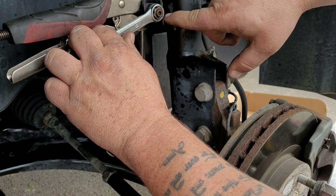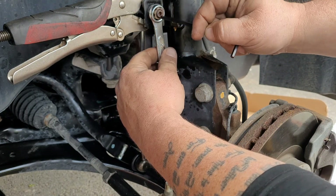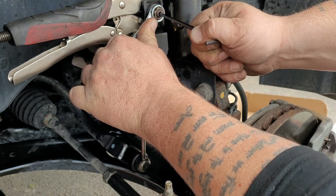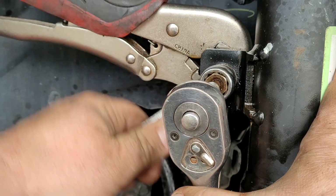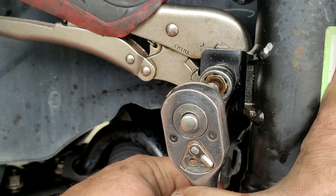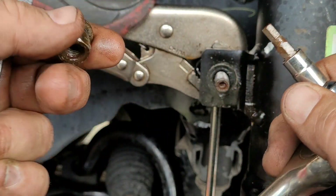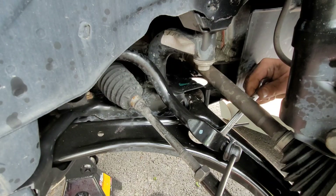Now we're going to take the sway bar link end off, starting with the top bolt. You can see when you spin it, everything moves. So you have to get a 7mm allen wrench and put it in the middle — then you can take the bolt off. If you don't have that allen wrench in the middle, you won't be able to do it; everything will just keep spinning. Once you get the bolt off, you can slide it out.